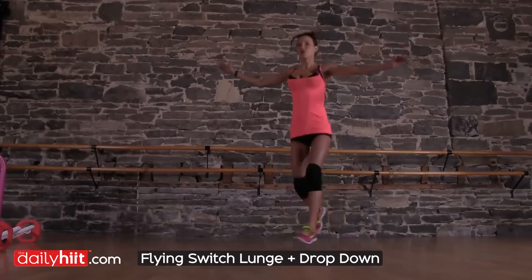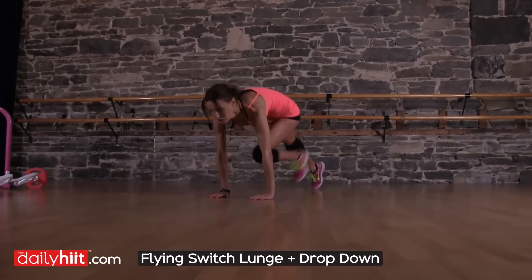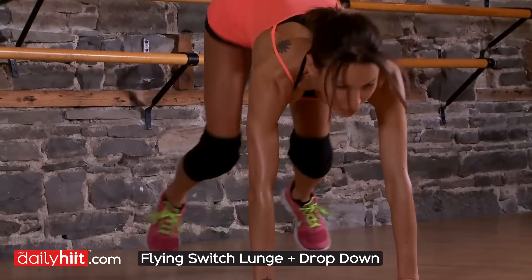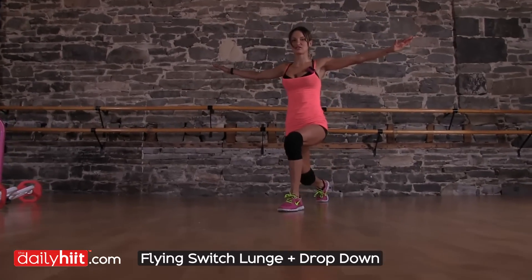And again. And then you're going to drop down, go to the floor, holding a plank for a couple of seconds, and then come back up, get back into your switch lunge.